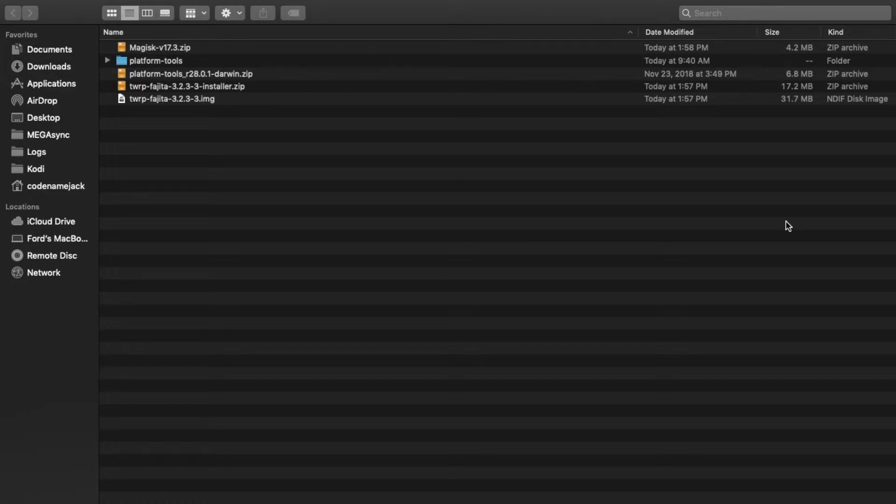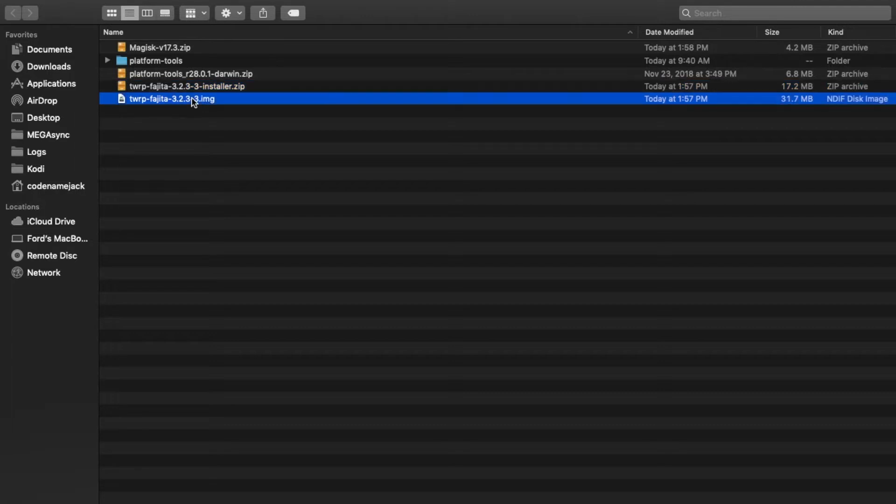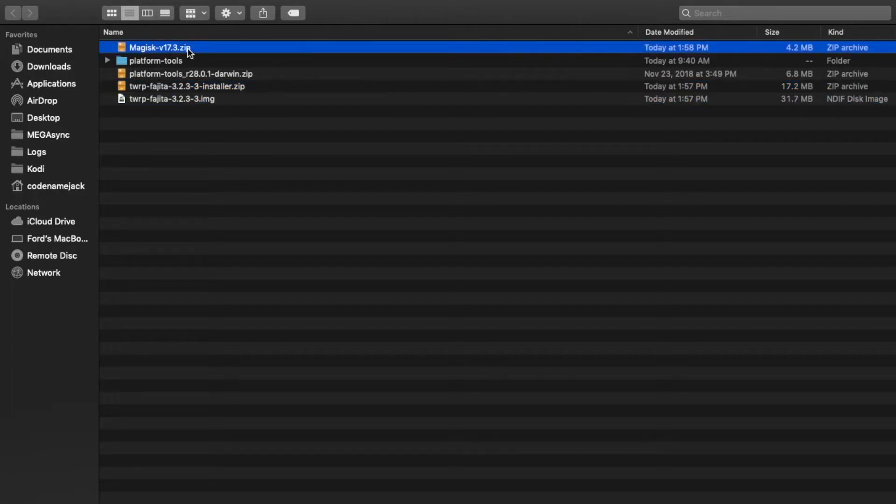So what are the things which we need? First, you need to have the bootloader of your OnePlus 6T unlocked — I have a separate video for that, linked in the description and also as a card on the top right of your screen. Second, you need the latest ADB and fastboot. Once you've downloaded the zip file, unzip it and you'll have a folder called platform-tools. You also need the TWRP recovery installer zip file, the TWRP recovery image file, and Magisk — all linked in the description. Download these and place them inside one folder.